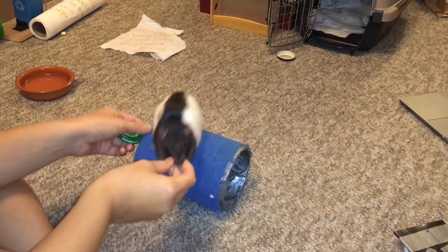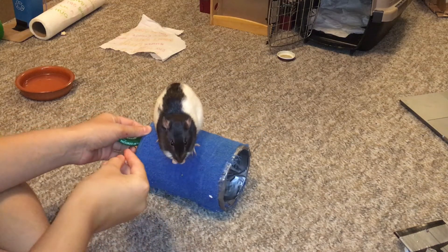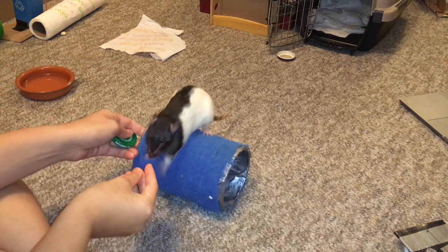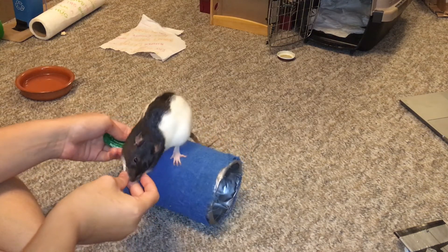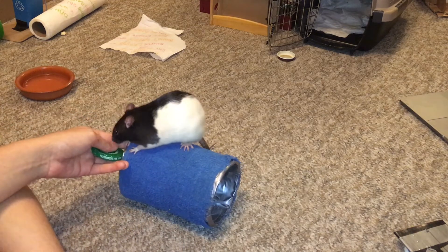Instead, wait until they have just finished the treat and are waiting for another one, and then begin to slowly, with the hand that is holding the barrel still, move it forward a step. As soon as it moves forward a step, you should click and treat your rat for staying on the barrel.